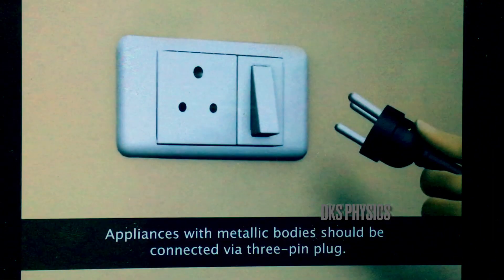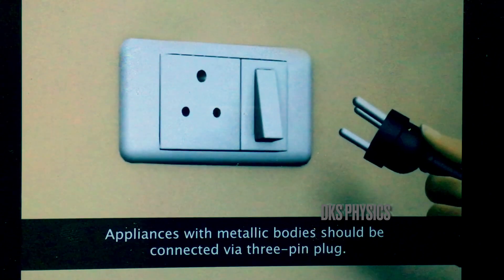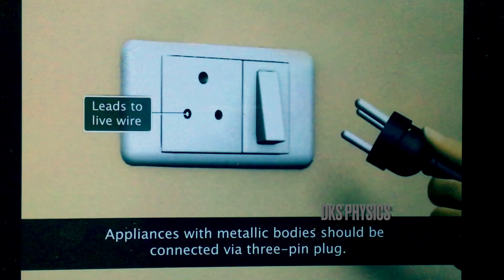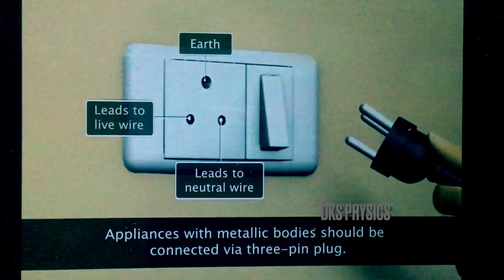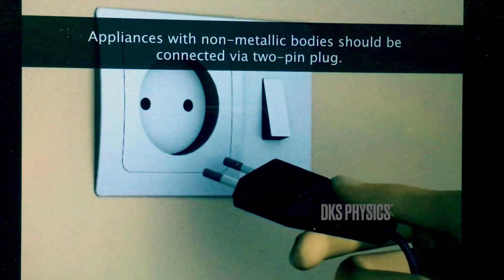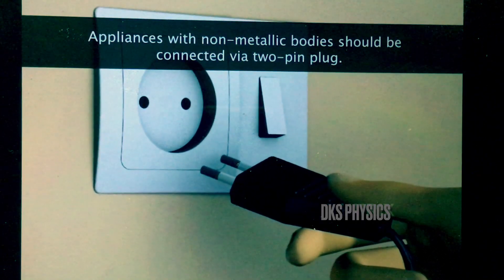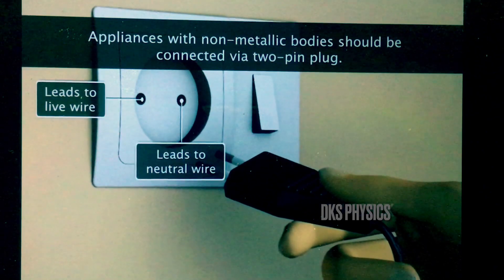3-pin plug: one pin connects the appliance to the live wire, one to neutral, and one wire is connected to earth. 2-pin plug: for appliances which do not have metallic bodies, one pin connects the appliance to the live wire and the other to neutral.